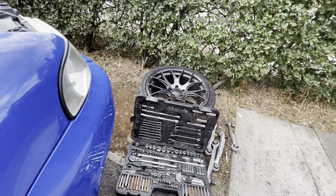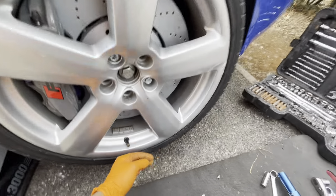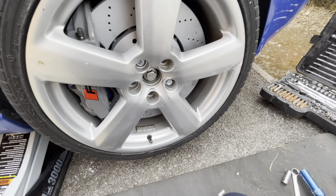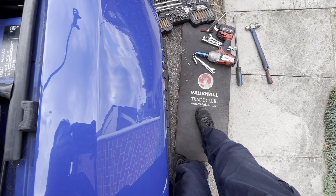One way I corrected that was changing the alloy wheels. Those are the wheels that came with the vehicle; these are the wheels I had from a previous S4 which I kept — so that corrected that issue. The other issue was that the bottom of the wheel was sitting out too far compared to the top — it wasn't flush.